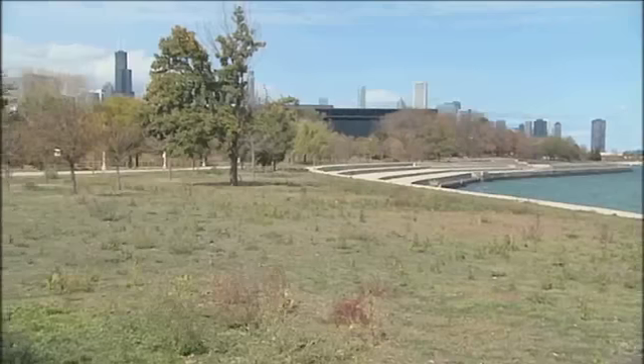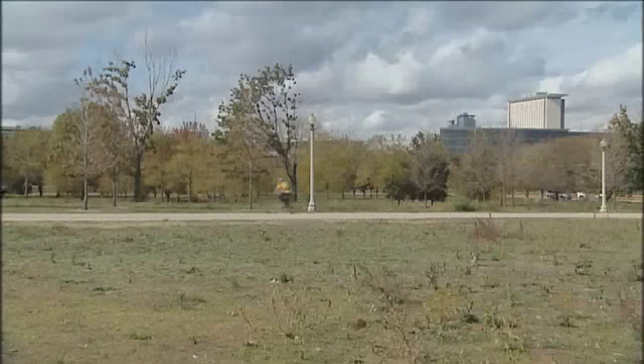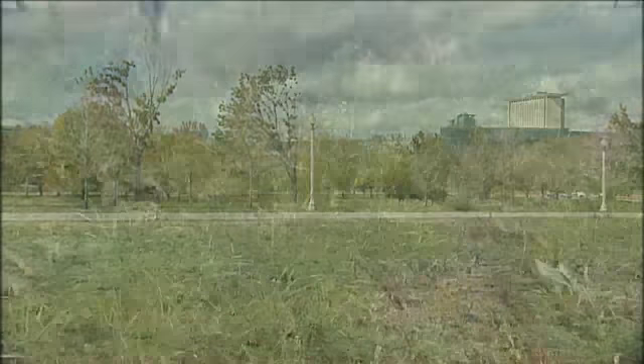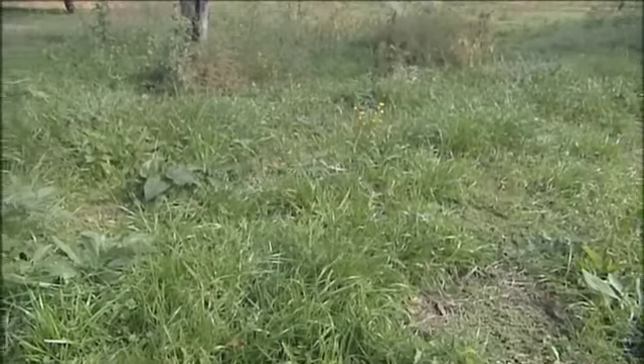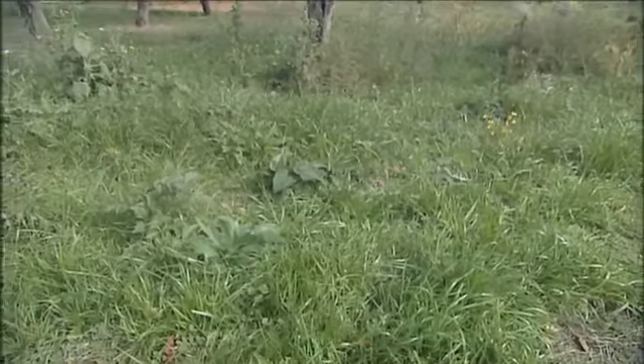Most people, when they look at this place, don't really see the native plants. But when you look down at the ground and search for these plants, we have already identified 19 species that we planted last year. This has never happened before. We have never had such a successful planting in terms of diversity or the number of native species that we have found. So we are very excited about the success of this project so far.